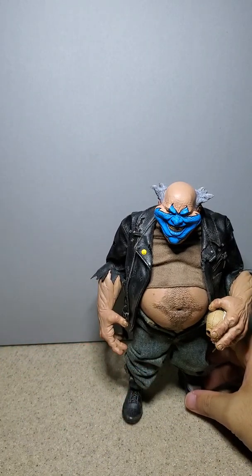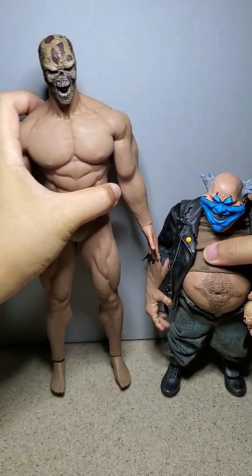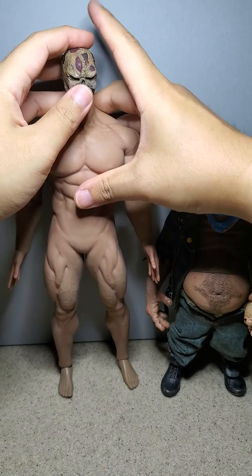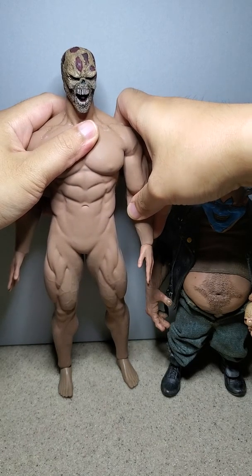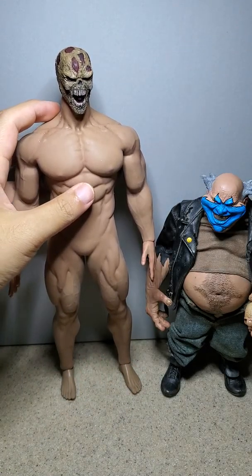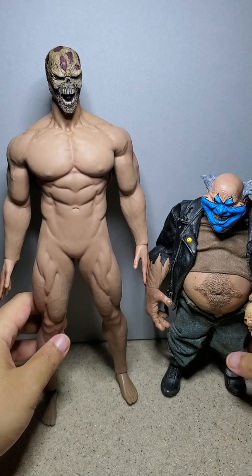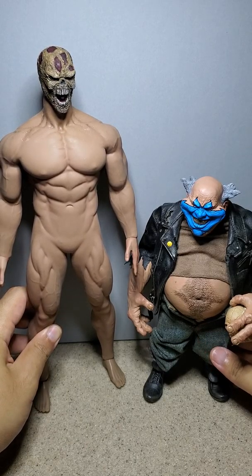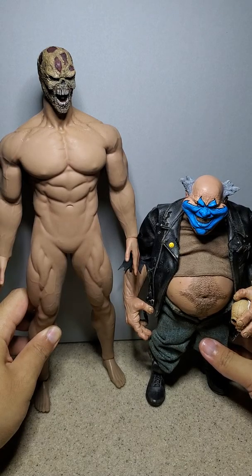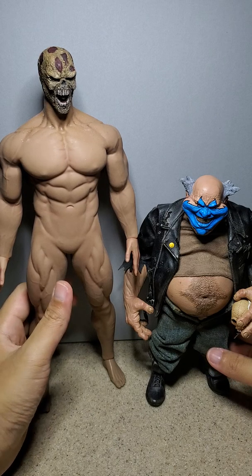For a size comparison, here is my other Spawn — well, the Faisen body. Kind of like an average 1/6 scale height. I can't make them stand up easily. There's the size — it's pretty nice. It's a good size comparison with Spawn. Looks like it's appropriate.